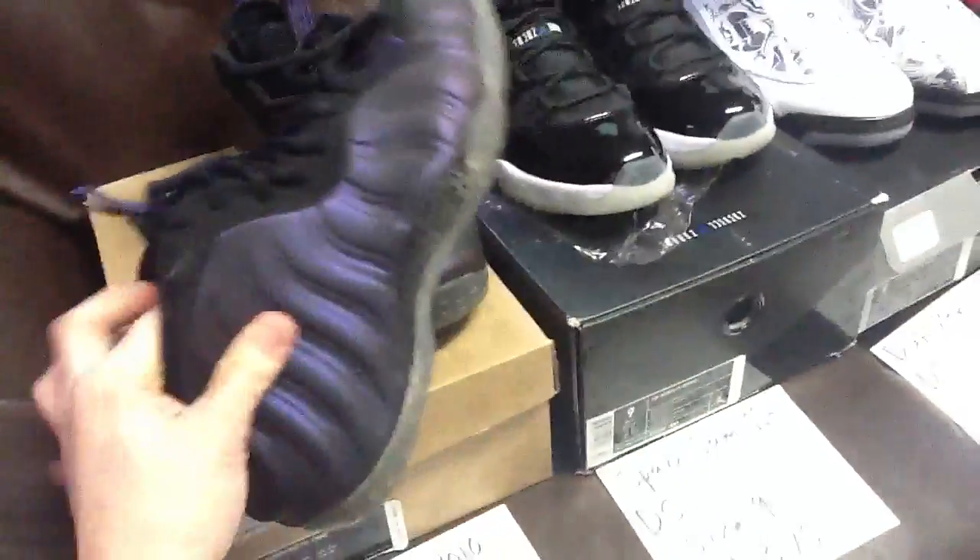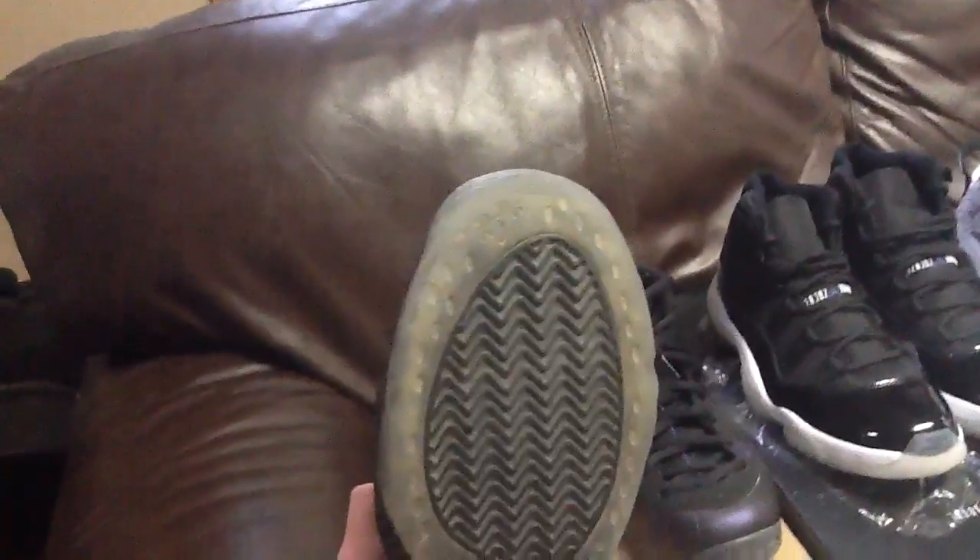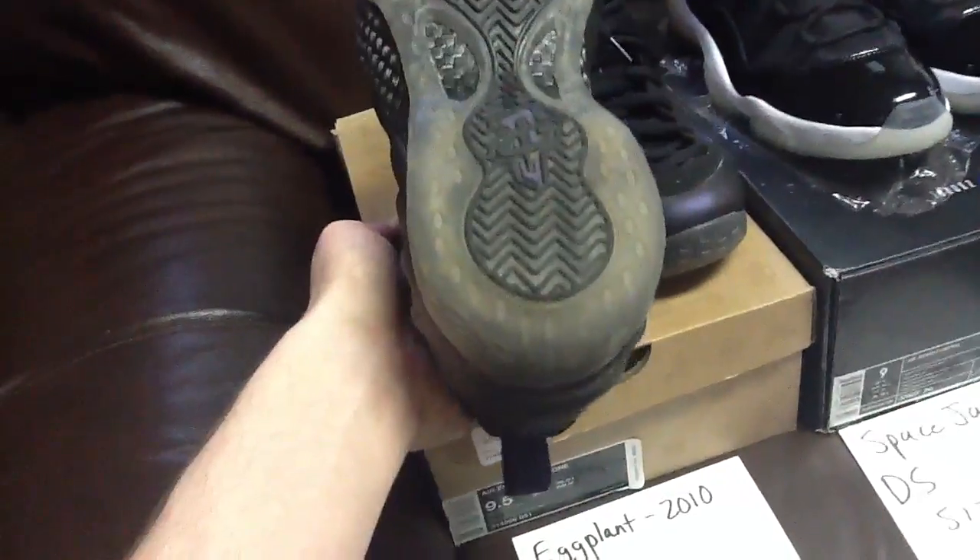The camera might not be doing these justice, but they're really just more cloudy than anything, not really yellow. There's the bottom — the insole is not intact and the air unit is not in there.